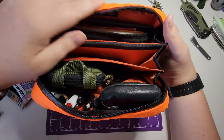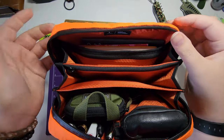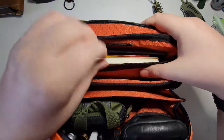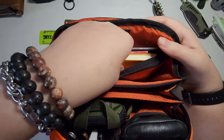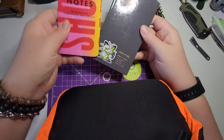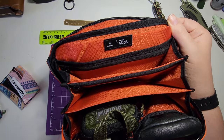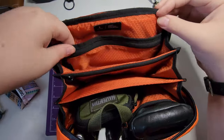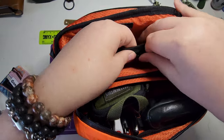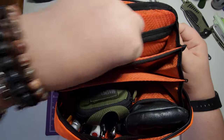Starting on one side and working across — there's a slip pocket here; you can fold out the corner to get better access. There's a section you can use as a dump pocket and then a slip pocket. Currently I've got a few notebooks in here: a little pocket journal, Field Notes, and a Kokuyo notebook. There's also a small zip pouch on this section — you can't keep anything super thick in there, but I'll sometimes use it to put a USB cord or something similar.